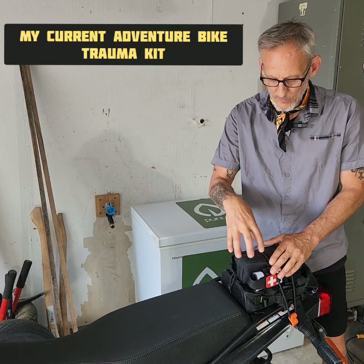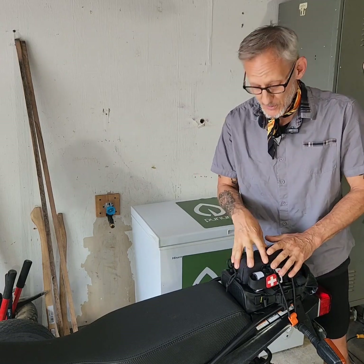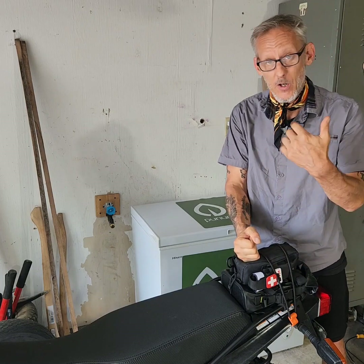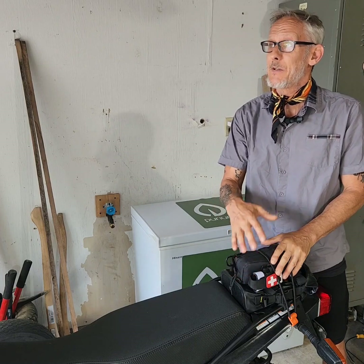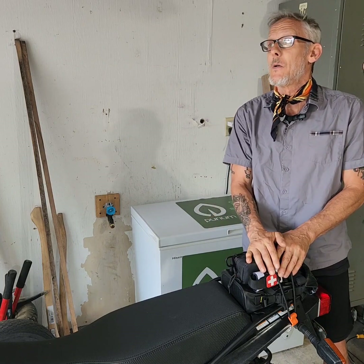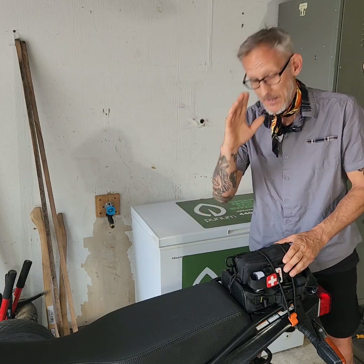Today I want to go over my trauma kit on my adventure bike. I also have a mirrored one in a different pouch on my body armor. These are great to have — you've got to have one in your car in this crazy world we live in. This is technically supposed to be for you, you can use it on yourself, but maybe carry two so you'll be able to help somebody else.